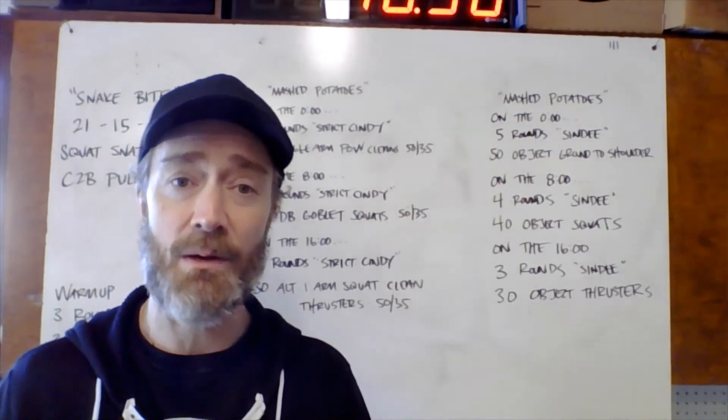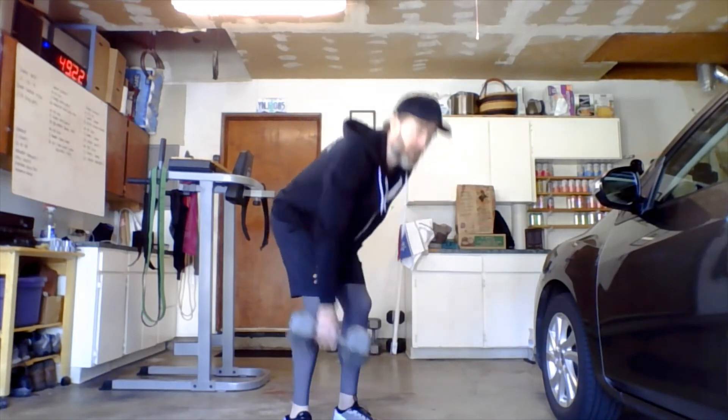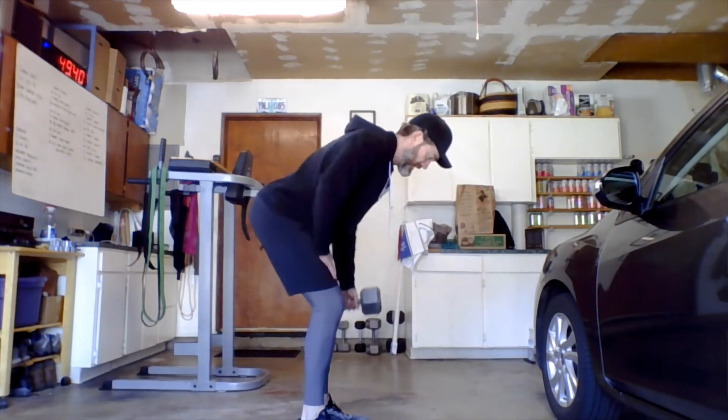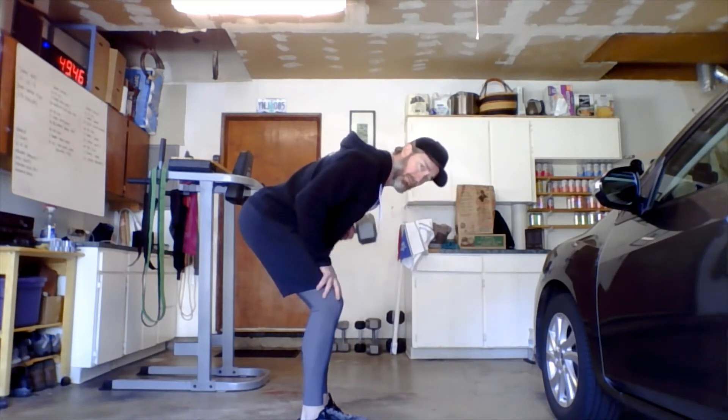Let me demonstrate these movements. If you don't have a pull-up bar for strict Cindy, we can use our heavy dumbbell for rows. Strict Cindy calls for five pull-ups, so we'll sub that with five dumbbell rows on each side for a total of 10. Non-working hand rests on the same-side leg, back nice and flat, pull the dumbbell up nice and high. Five on the right, switch hands, five on the left. That'll be the substitution if necessary — a lot of us don't have pull-up bars.